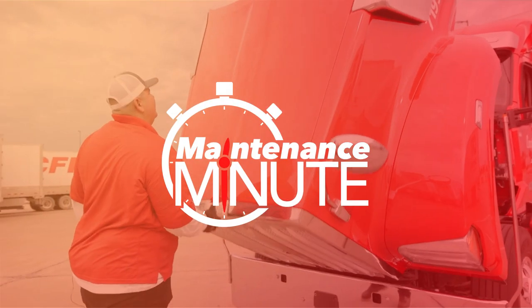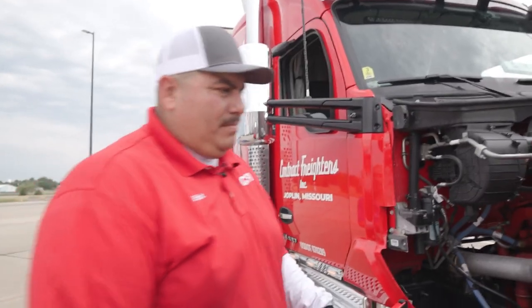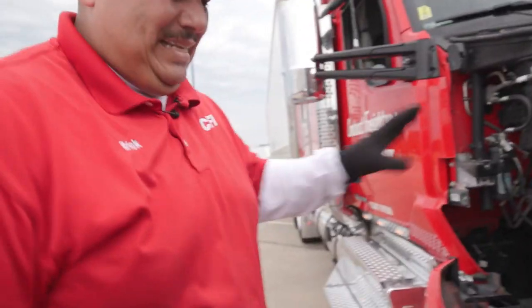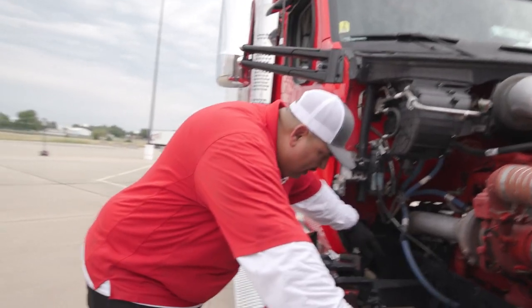Hey, my name is Eric, this is another maintenance minute and we're gonna pop the hood. When you're doing your engine pre-trip, you're looking for anything that might be leaking — oil, antifreeze. That's the first thing we should be looking at: make sure there's nothing leaking on the ground.